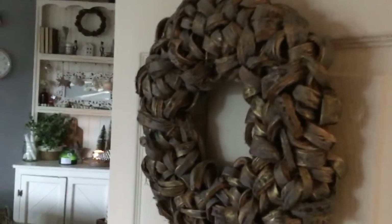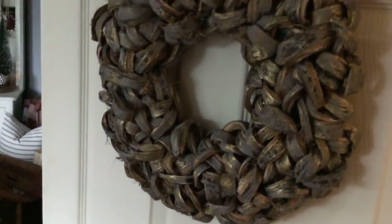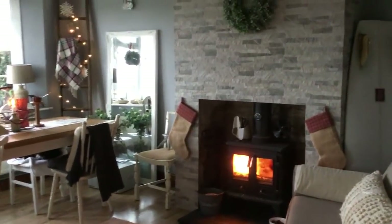There's a really pretty wreath on the door from TK Maxx this year. I really like the colours of that, and this door leads into our living space.